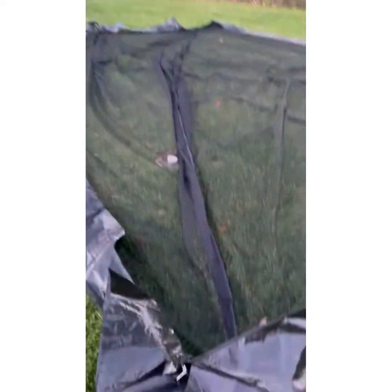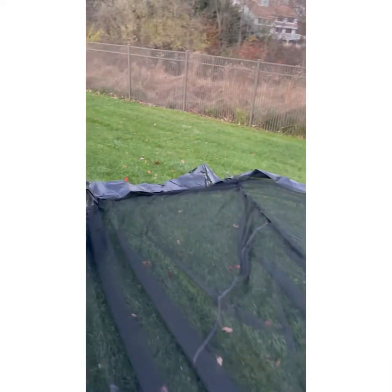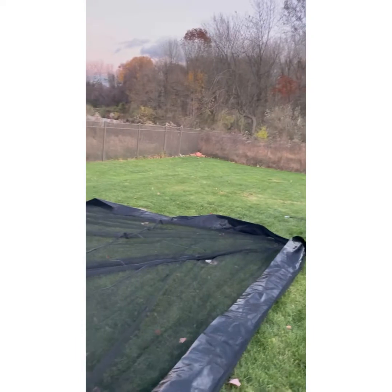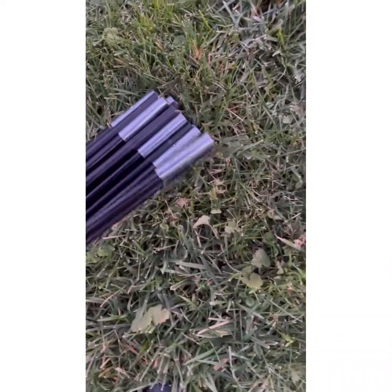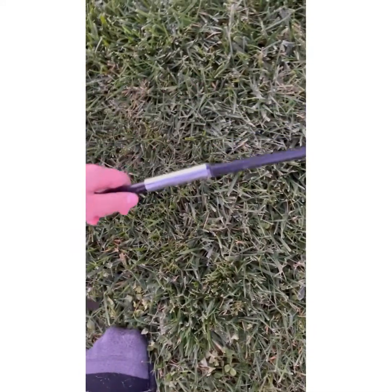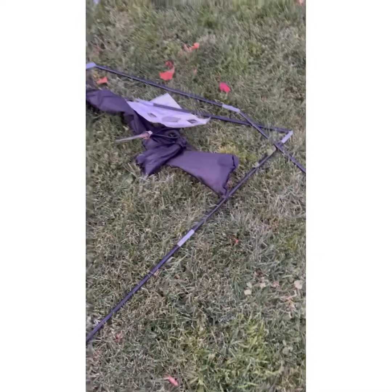I'm about halfway done now. You can see I put this first pole all the way through — keep in mind I'm doing this all by myself. The instructions say it's a two-person job and it definitely would be easier, but I'm doing it on my own and it's honestly not too hard. This is the main fiberglass support beam — you connect two sections so they form a straight line. They come separated and all you have to do is put them together, and then do that for the whole row to make a long pole that goes the entire length.